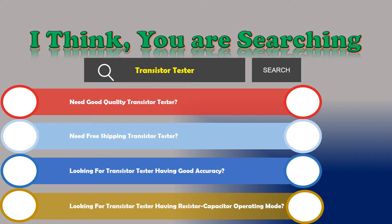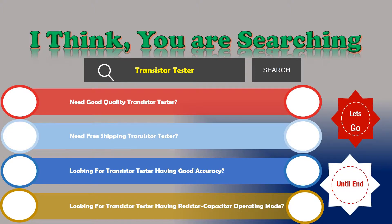If the answer is yes, then let's go and stay until the end — we are just reviewing the top 3 best Transistor Testers.